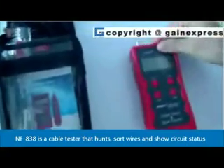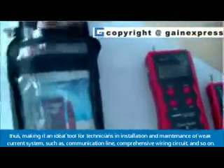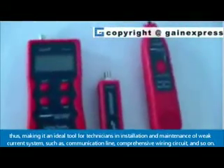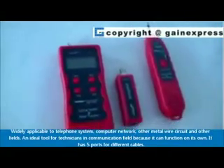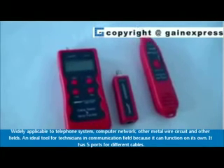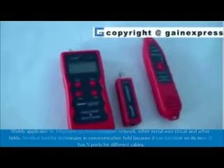NFA38 is a cable tester that sorts wires and shows circuit status, making it an ideal tool for technicians in installation and maintenance of weak current systems such as communication lines, comprehensive wiring circuits, and so on. Widely applicable to telephone systems, computer networks, other metal-wired circuits, and other fields.